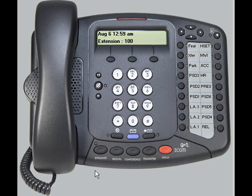Let's talk about the various volume controls. The 3Com MBX business phone has three separate volume controls, and each one works independently of each other. For example, your volume control for the speaker does not affect the volume of your handset.